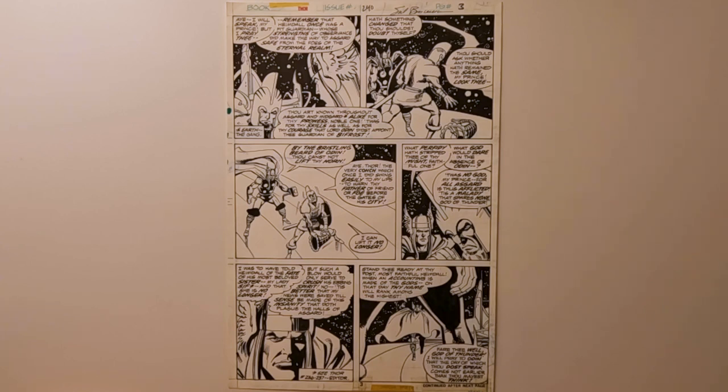And you can really see it on this page — it's just spectacular. So now I'm going to zoom in and go panel by panel and show you just how amazing this original art is.